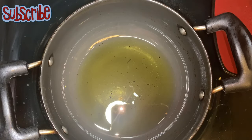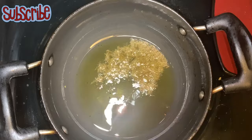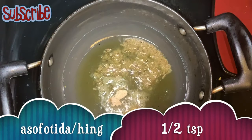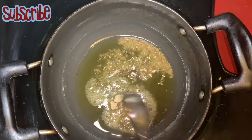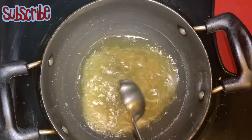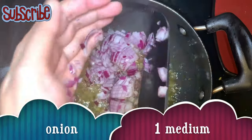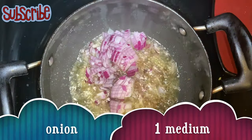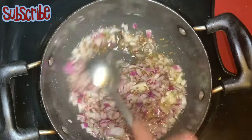Now we will start the tempering. For tempering, I am taking oil on medium to high heat. In that I have added cumin seeds and asafoetida or heeng, followed by finely chopped onions. We will sauté until the onions turn pink.